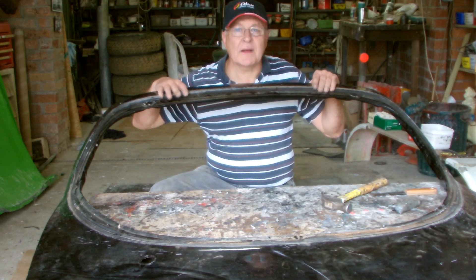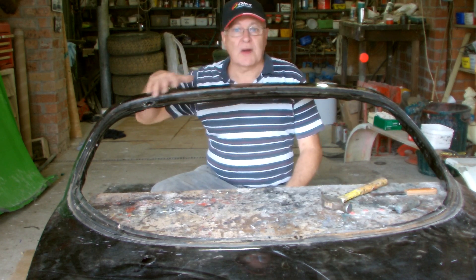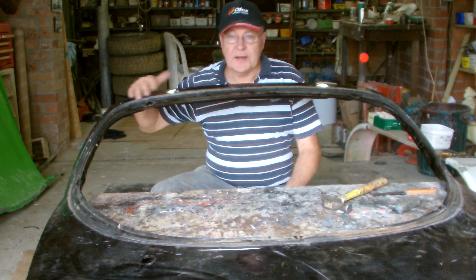I'm going to mould the top outside first because it's going to be the easiest to do. Really all I've got to do is blank off about half a dozen holes and then we'll be ready to go.